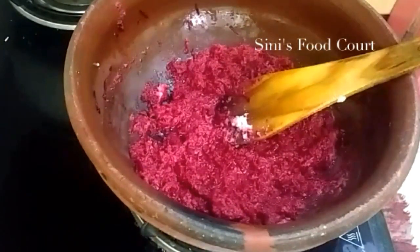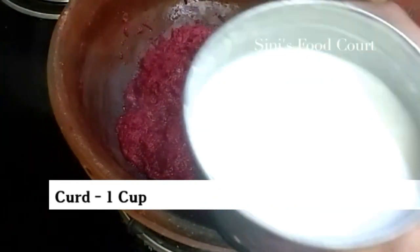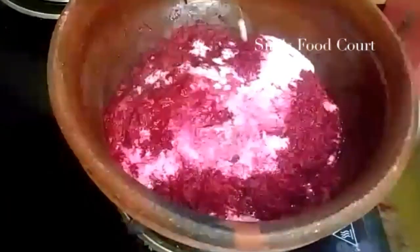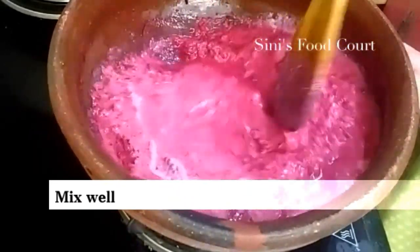Now we are going to mix it in a small piece. We will mix it in a small piece. Now let's take a piece of paper. After the paper, we need to remove the paper.